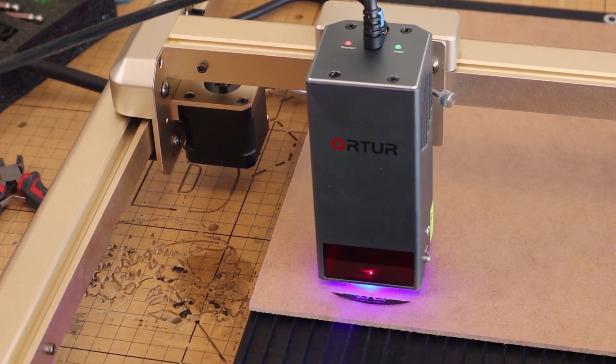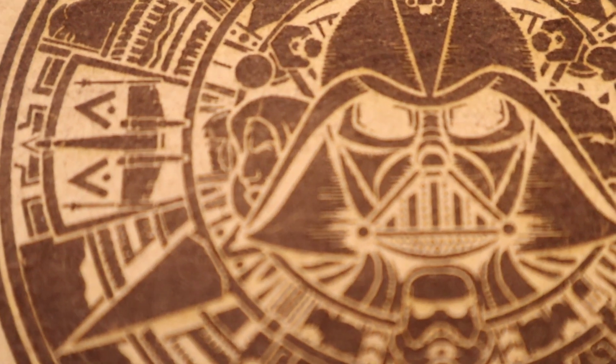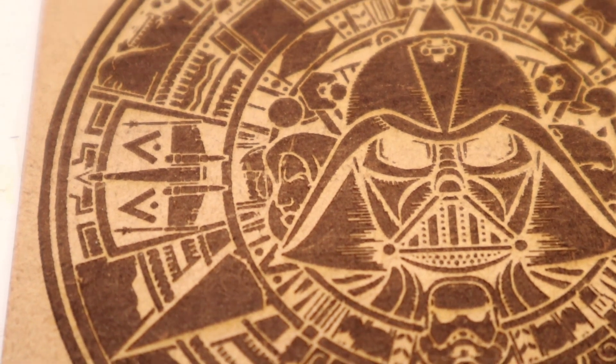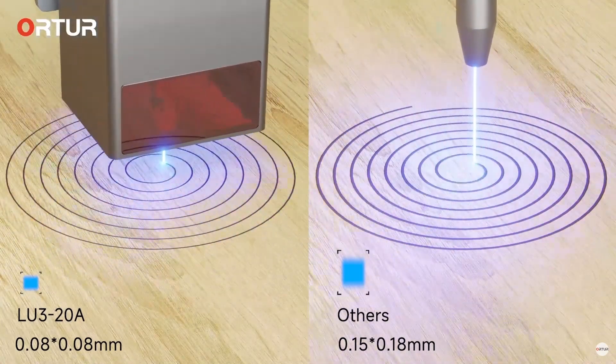Thank goodness for the air assist, otherwise it probably would have caught fire. My next test was with MDF. I try to use the most common products and materials people use their lasers for — typically three-millimeter plywood, MDF, and some others. I also like doing a Star Wars Aztec design I found, and what's really nice is because of the power of the machine, it doesn't simply just burn — it actually engraves in, so you have a dimensional look. It came out really clean, maintaining pretty much all the fine details.